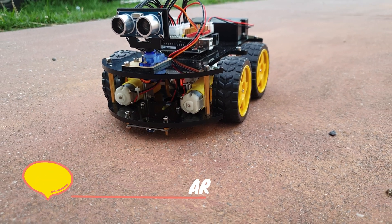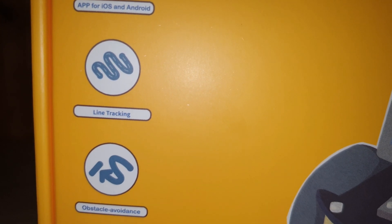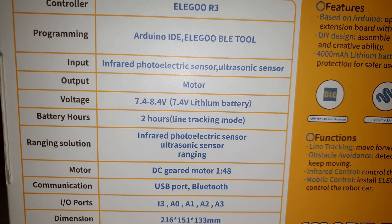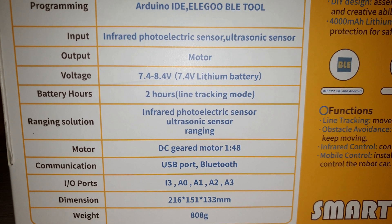What is up guys, Amir here and you are watching Electrical Infinity. In this video I am going to show you a tutorial about a smart robot car 3.0 which I got from a company called Elegoo. This car can be controlled using a mobile phone as well as an IR remote control, and it is programmed using Arduino.